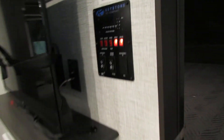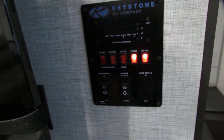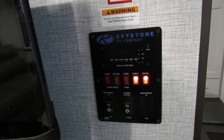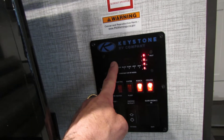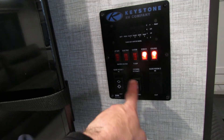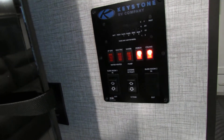Control center — pretty simple, everything is labeled real nice. There's your electric and LP — you can double them up, just stay off the electric unless you have water. Battery life is going to tell you your fresh water level and where you're at on black. Awning extend and retract. And your slide out.